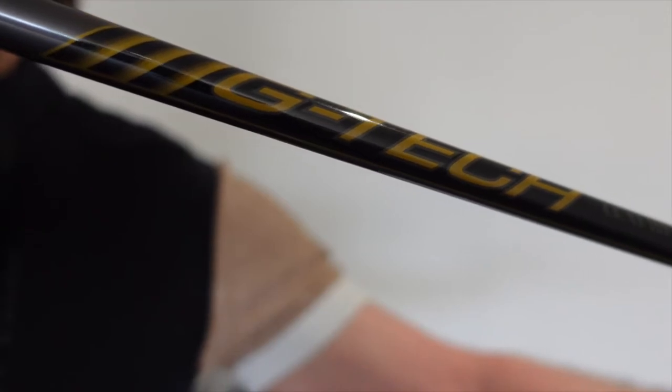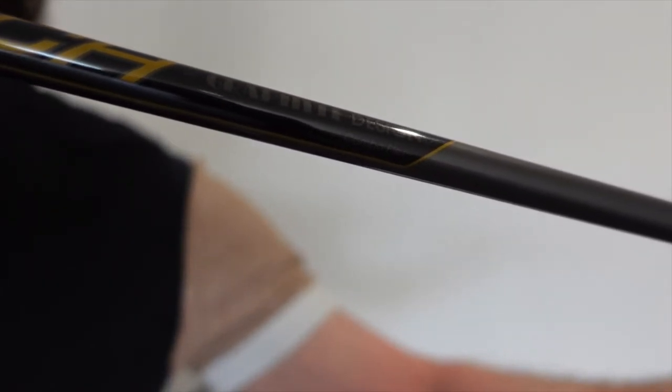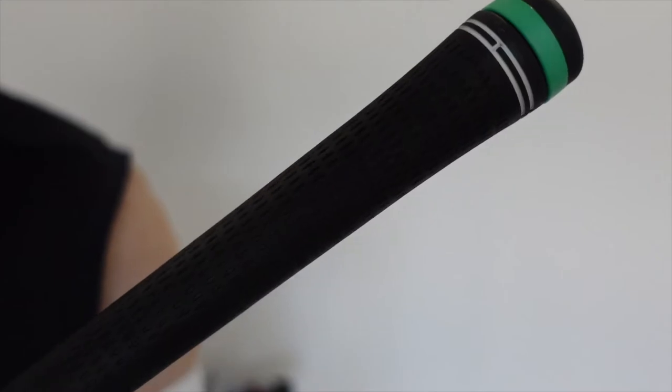Like my driver, I also have a graphite shaft — this is a G-Tech Combo Flex, and it is actually shortened down to the length of a 7-iron. I also have a Golf Pride Tour Velvet grip.